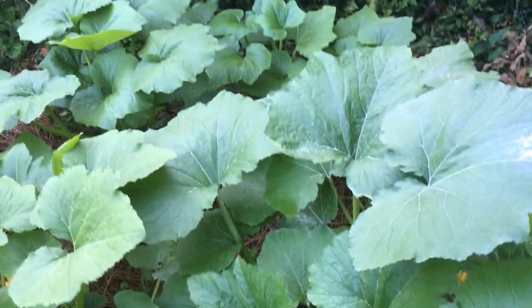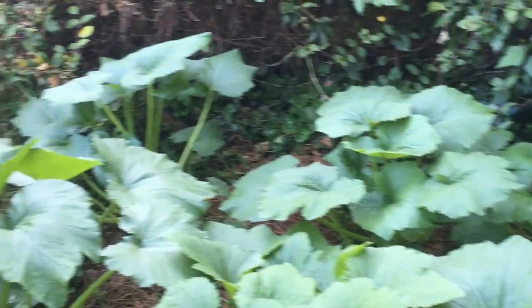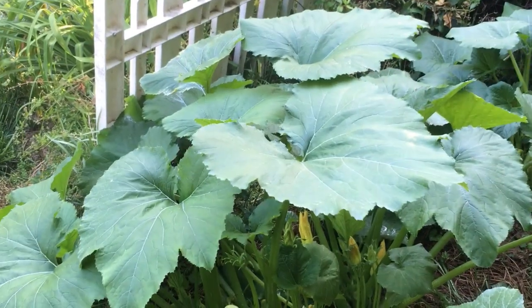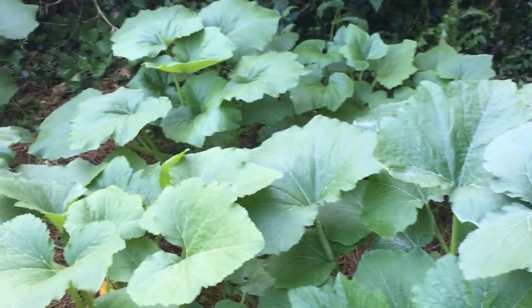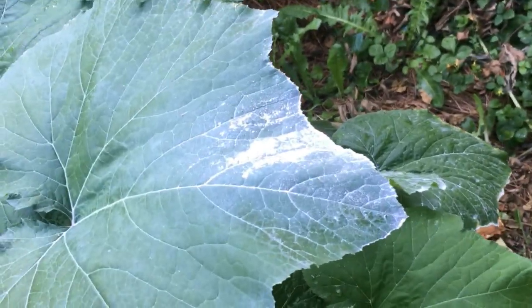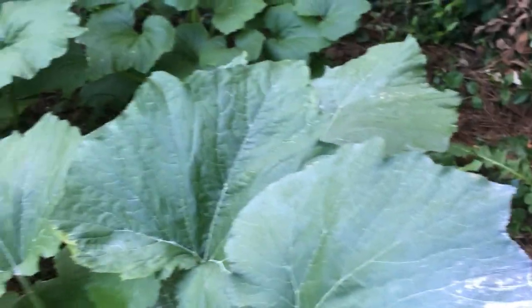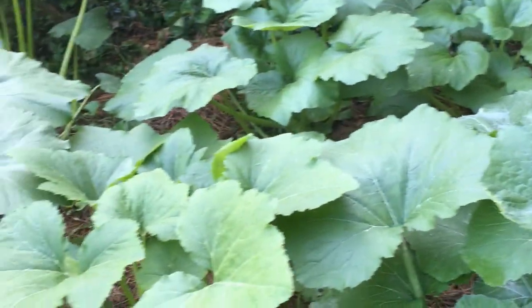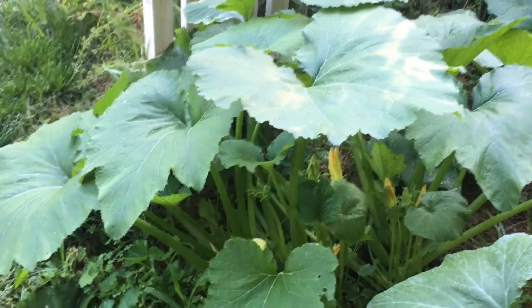When you read your tags and they say six to eight hours of sun, they really mean that. You can see these guys up here are huge because they get plenty of sun. All I've done so far is dusted a little leftover Sevin to try to keep the critters off. I'll also be adding a few marigolds in here — I'm sure you all know about marigolds.